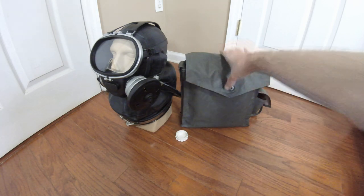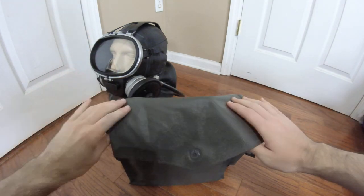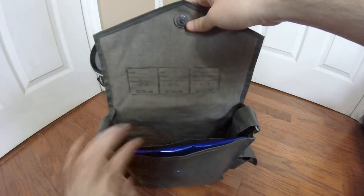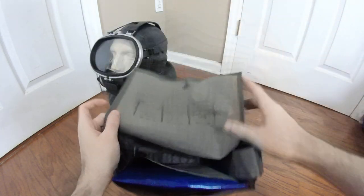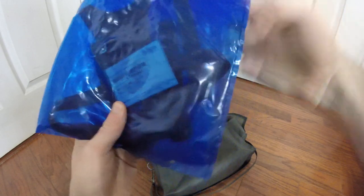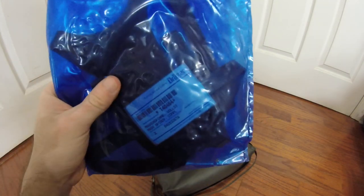Getting into the actual kit itself, let's start with the carrier. This carrier is not original to this mask — this is not even a West German carrier, this is an East German carrier, as some of you keenly eyed in military might recognize. I don't really have any masks that go with this carrier, so I've repurposed it as a very convenient way to carry these German diving masks. The seller was also kind enough to provide a spare head harness — here's a good look at what a spare head harness would look like new in the packaging with the serial codes and labels.